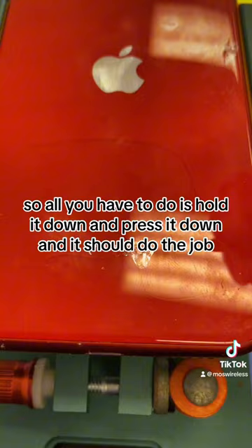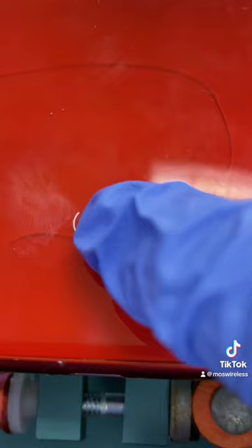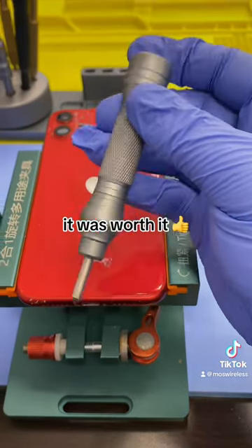And it should do the job. As you can see, it's cracked — and that was easier than cracking an egg. One thing I'll say though: it was worth it.